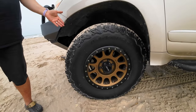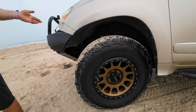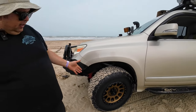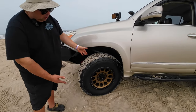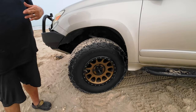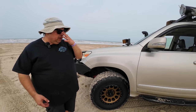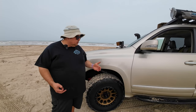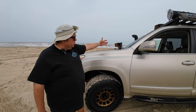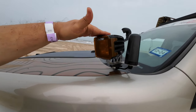Tires have been perfect for me. These are the BF Goodrich KO2s — 285/75 on 17-inch Method wheels. As you can see right now they look low on pressure because they are low — when I come out here to the beach I lower the pressure. I'm a big advocate for that.